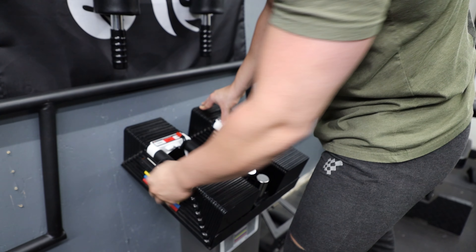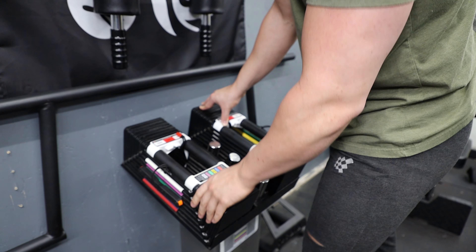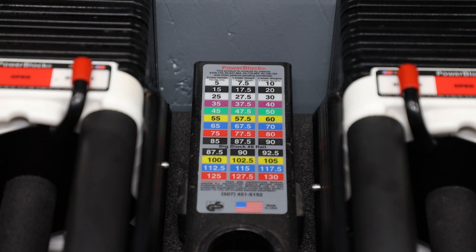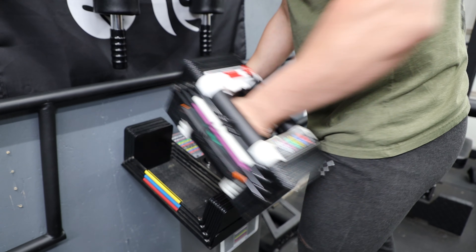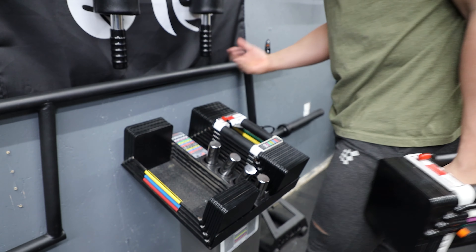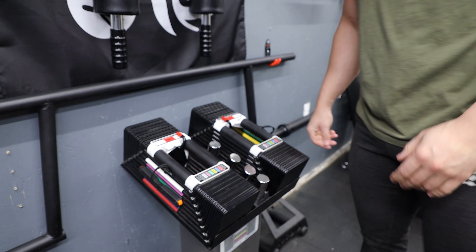Changing the weight is super simple. You just pull the pin out and place it on the color that you want. There is a chart in the middle that shows what each weight is, then you just pull it right out. It takes out the weights you need to reach that weight and you drop it back in.